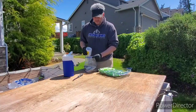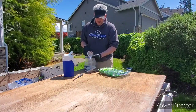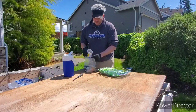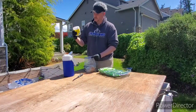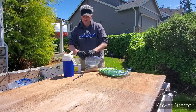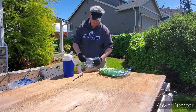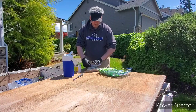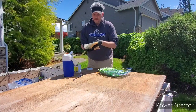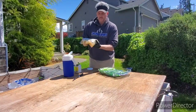I put about four cups of water in there and around 12 scoops of powder. It goes up to about two gallons capacity on this bag so we should be fine. We had a small leak, but I'm just going to shake it back and forth to coat everything.